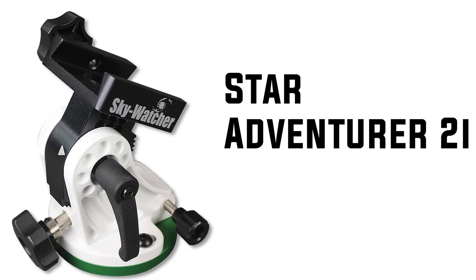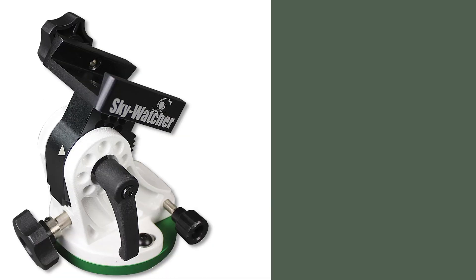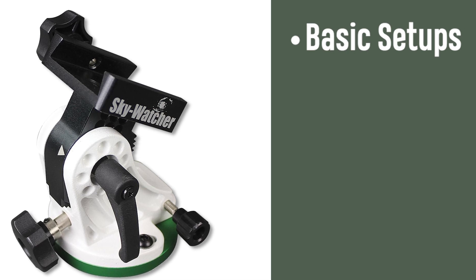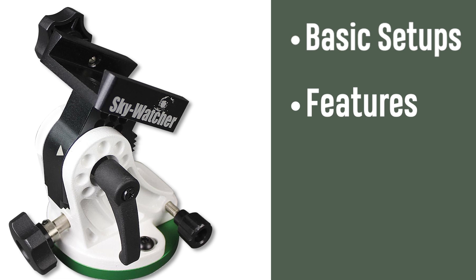Hey everyone, so here we have one of the most renowned star trackers on the market for amateur and advanced astrophotographers. This is the StarAdventure 2i from Skywatcher. This mount is sitting on top of the Apertura photographic tripod and this is a complete and portable astro imaging system. In this video I'm going to go over some of the basic setups of the StarAdventure 2i and also hit on some of the really awesome features that it offers.